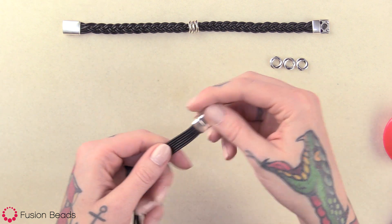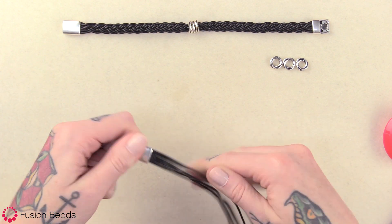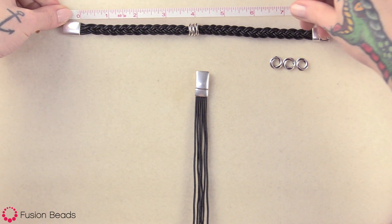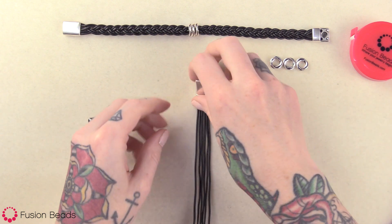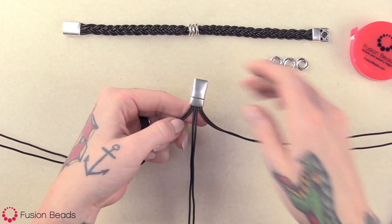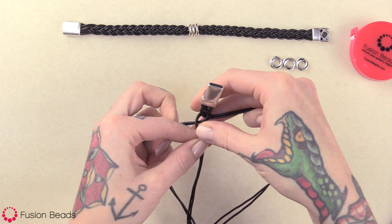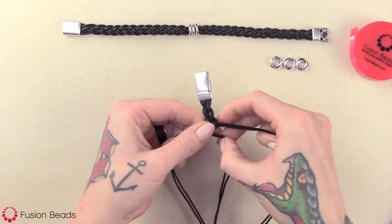Once the glue has set for about 10 minutes, give it a good tug to make sure the leather cord is in that clasp nicely. From here, we're going to braid down about four inches — a little bit less before we add the beads. It's going to be eight inches with the leather, so you want to go to about the halfway mark. Separate into three sections with two pieces of cord in each, and just start braiding down, keeping your tension nice and tight, making sure that the leather is side by side and not overlapping.